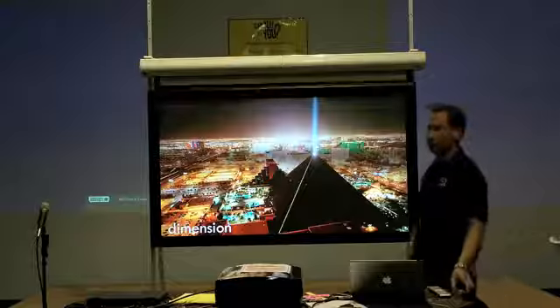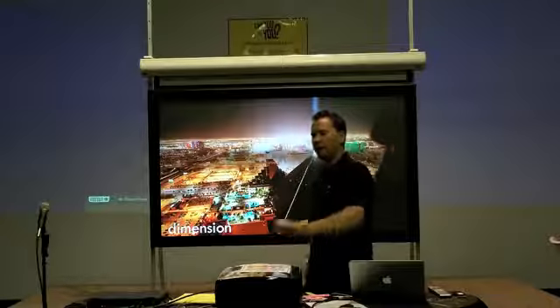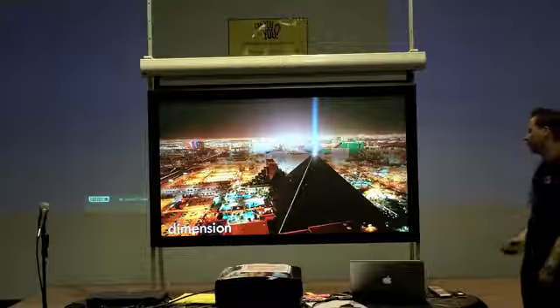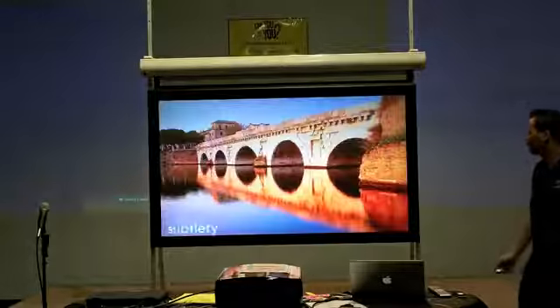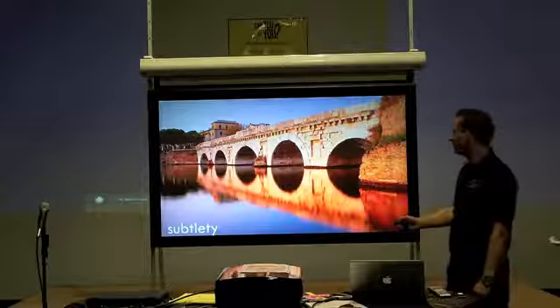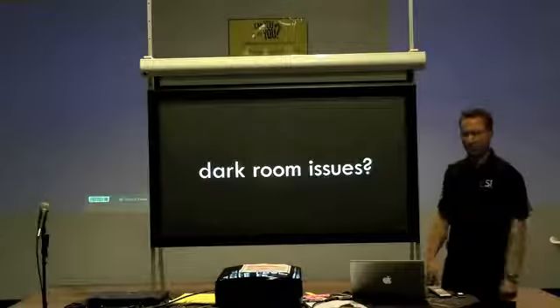So we're literally increasing — or I should say preserving — the contrast from this projector by between three and five percent, depending on where the light comes from in the room. So you really get a crisp, clean image, more like a flat panel in a room like this.